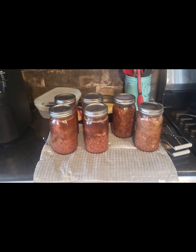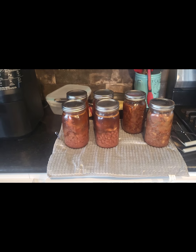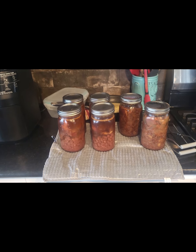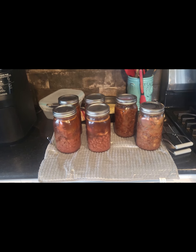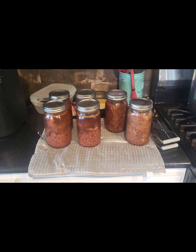We tried one jar of the pinto beans from the pint jars yesterday. They were pretty darn good — they needed a little extra salt, but there we are. I think you can do it too.